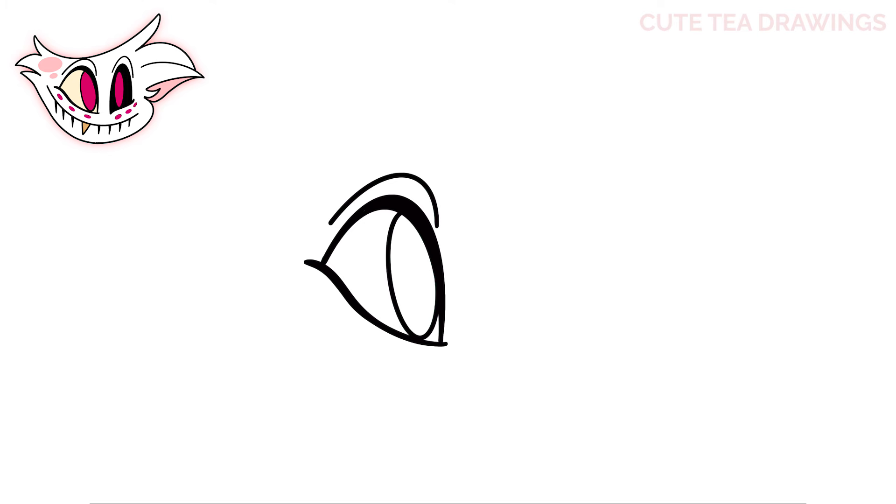And that's it for the first eye. Now let's move over and draw the other one on the right side. We'll start with a curve up and bring it back down, making it skinnier than the other eye. Again, a wavy line at the bottom to close it off and thicken it up slightly on the outside. Now let's hop inside and draw a long oval.